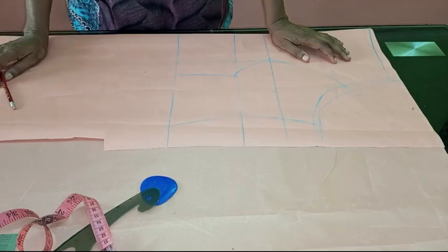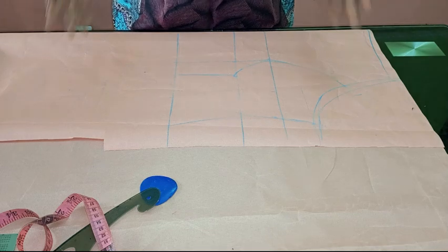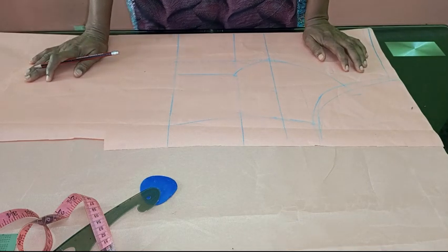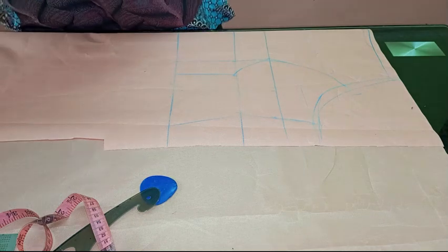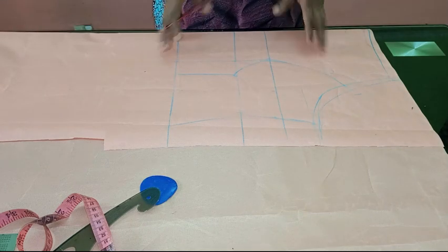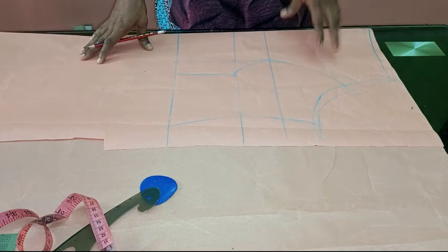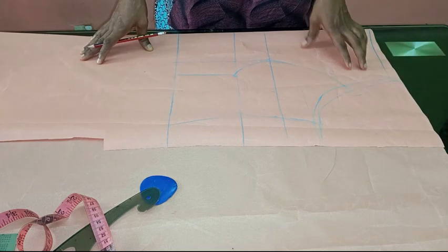Hi everyone and welcome back to Stylish Niger YouTube channel. I want to say thank you to all of my subscribers for subscribing. I appreciate your love and support. In today's video I'm going to be showing you how to cut and sew a scallop edge neckline — scallop edge yoke — just how to achieve the scallop edges. In this video we're going to be dealing with this yoke, which is very beautiful. I came across it so I decided to share.